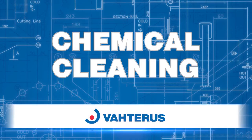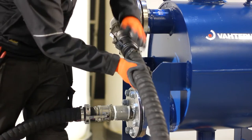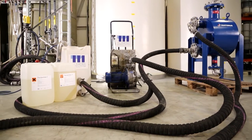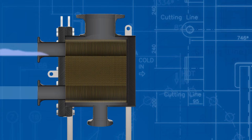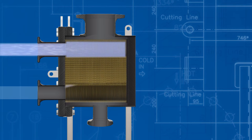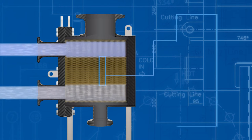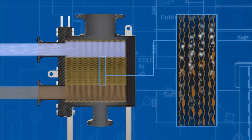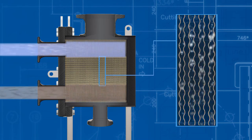For plate and shell heat exchangers, chemical cleaning can be very effective. Back flushing, using an appropriate cleaning agent, can dissolve the fouling layer on the exchanger and is then filtered away in the CIP system. The circulation rate has to be high enough to create turbulence within the exchanger. Chemical cleaning can be carried out on both the plate and shell side of the heat exchanger. However, please check the materials of construction when designing the cleaning method.